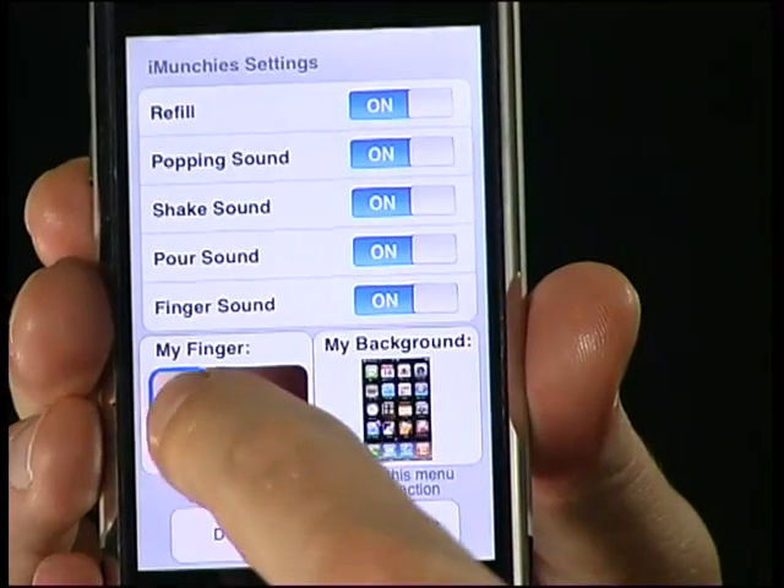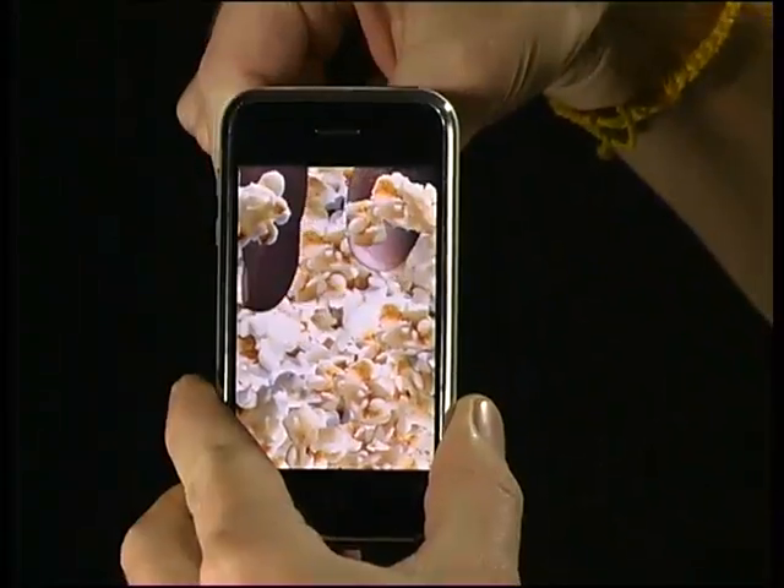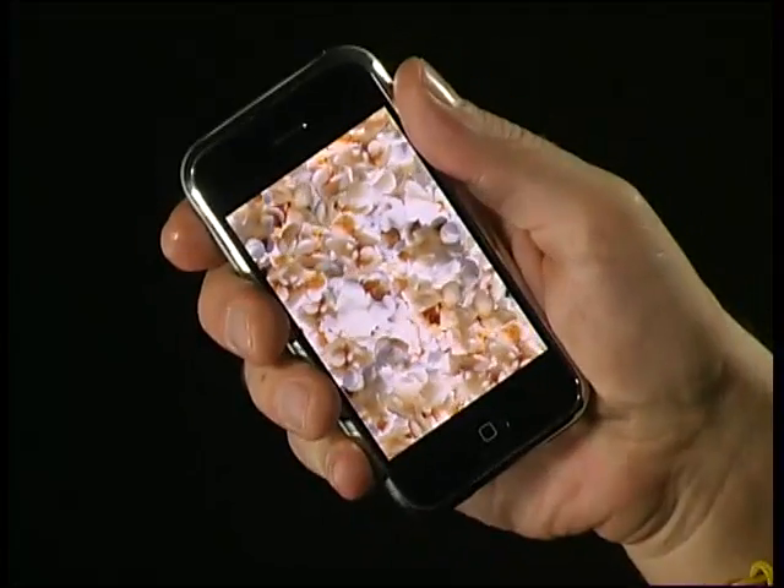Now with iMunchies 2.0, you can grab as many kernels as often as you'd like, and it syncs itself. iMunchies 2.0 is fully motion-sensitive, so you can shake it, or pour it into your mouth, or into your pocket.